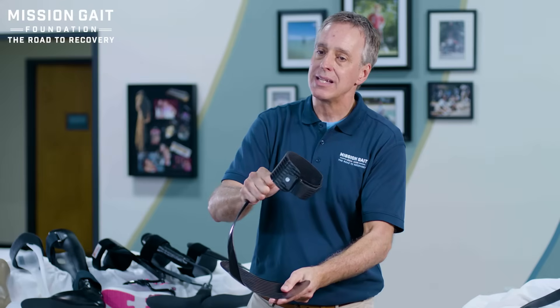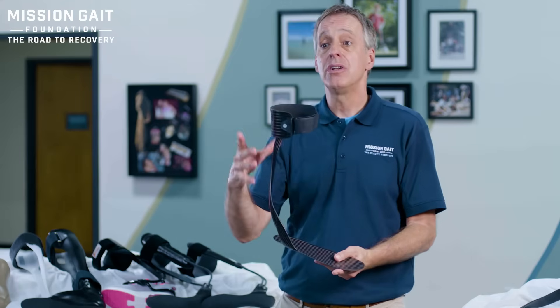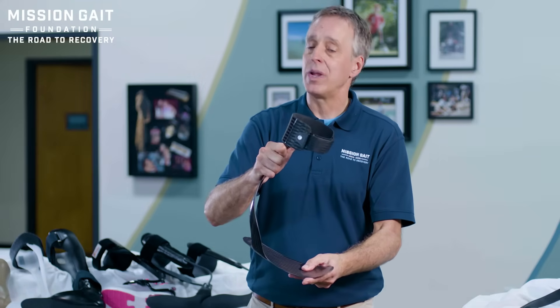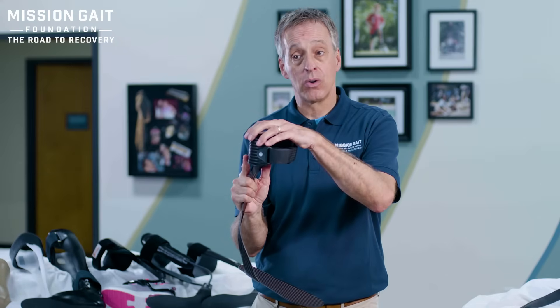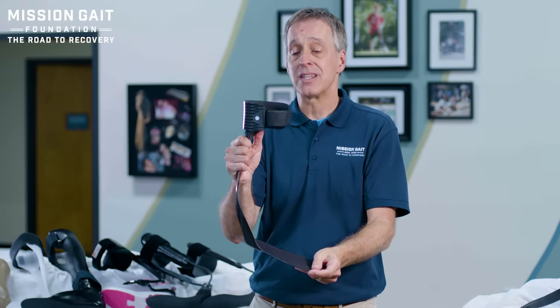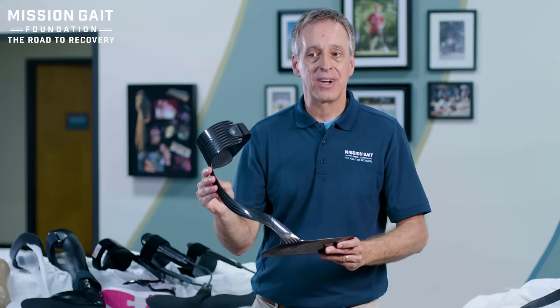This floor reaction brace is affixed, holds your foot up, stabilizes your foot, and as you roll forward, it bends and returns that energy to you — as you press into the ground, it gives you the energy back. If you have a strong quad, no tone issues, and a weaker calf, this will help you propel and move forward. Neuropathy patients do well with this. But if you have tone where the knee goes into hyperextension, this device will force the patient into hyperextension — a really cool brace, but not the right brace for that particular patient.